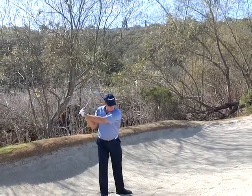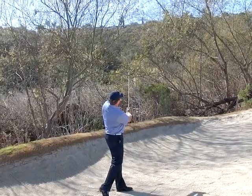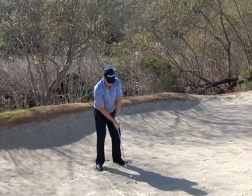Remember what you said yesterday — if I hold that arm across here and pivot, I can't really tilt back. That's exactly what you want right there. That was a good practice swing.